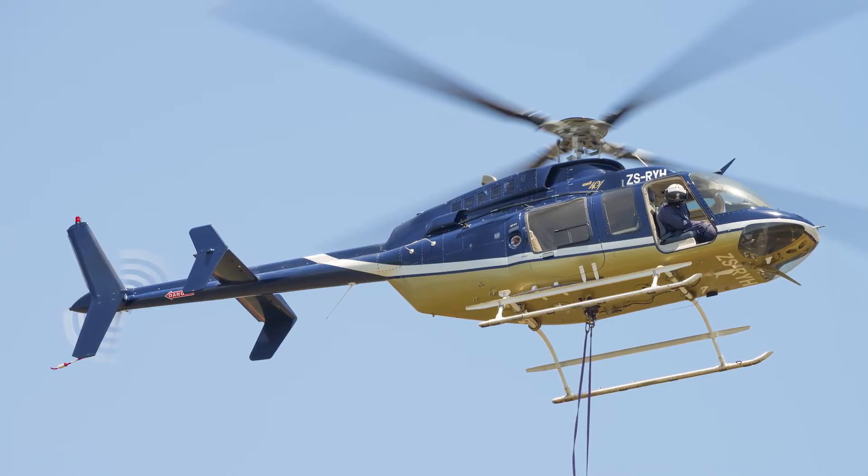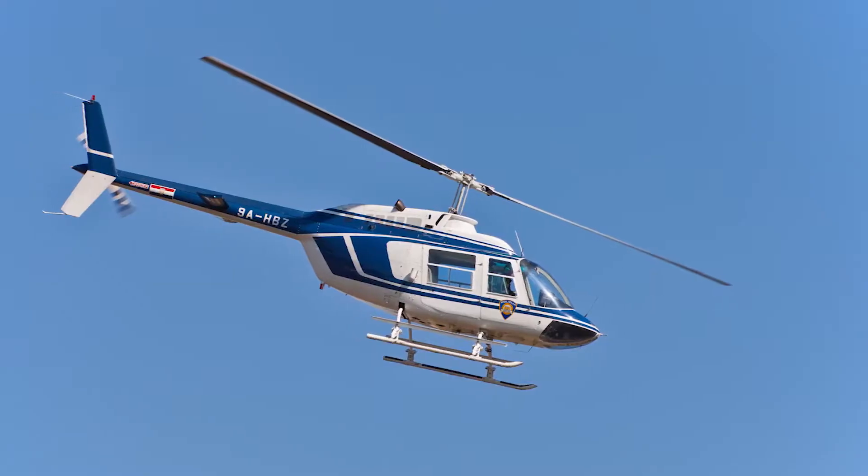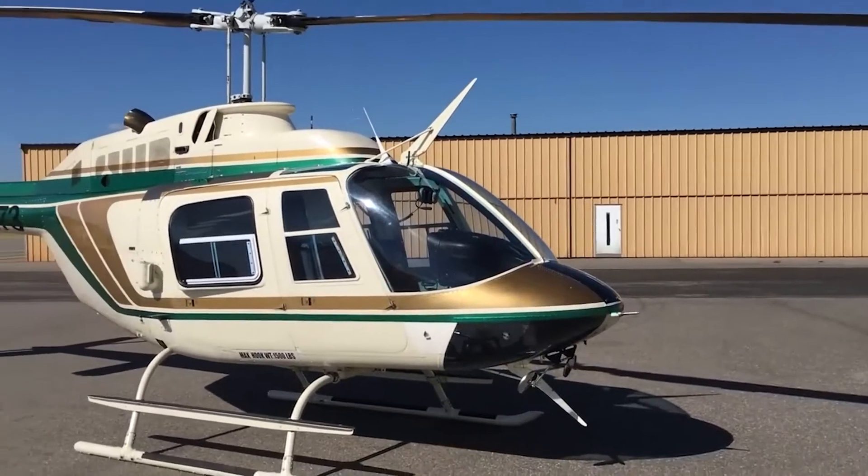If you need to locate a distributor, please visit www.championaerospace.com, or call our technical support line for assistance. I hope you found this video to be informative. Thank you for watching, and please remember to fly with Champion Aerospace.